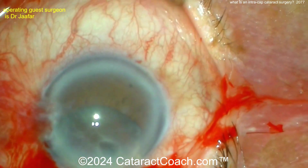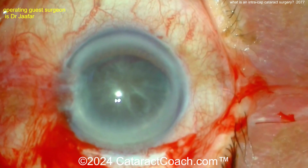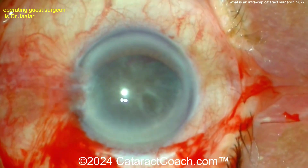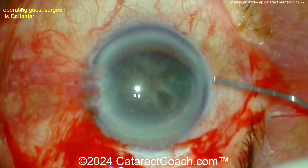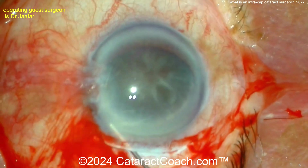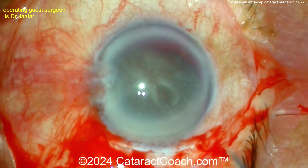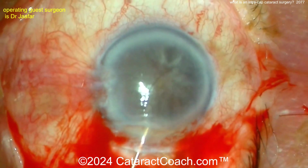Look at this nucleus being removed — it's the entire cataract: the nucleus, the cortex, the epinucleus shell, and the capsule. The entire thing is now being brought up. This patient has no zonular support at all. More viscoelastic is used to protect the cornea, and this entire cataract is going to be removed in its entirety.